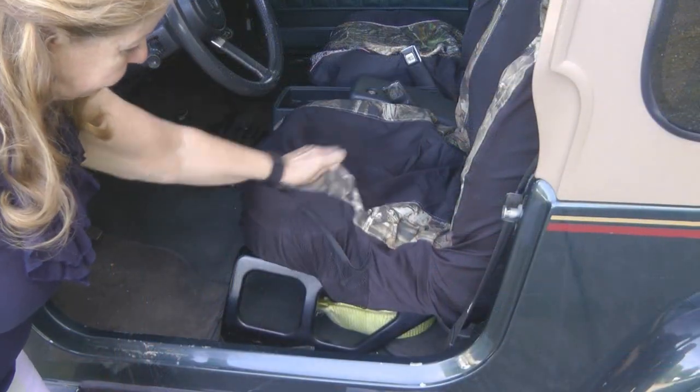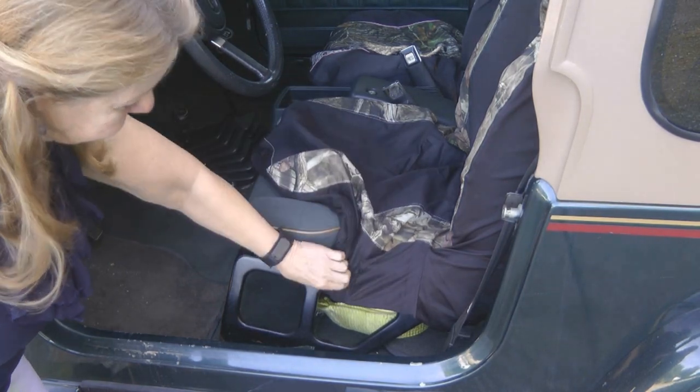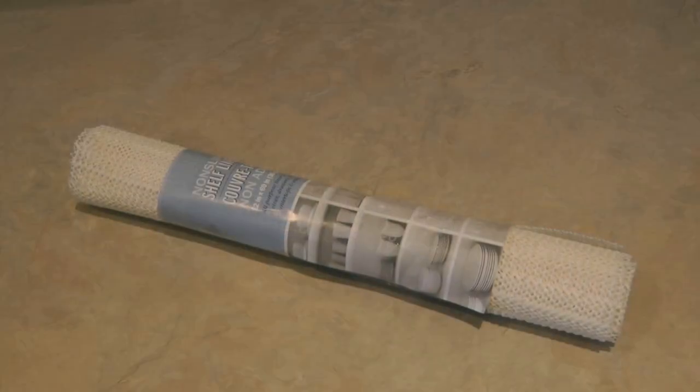Hi, it's AlaskaGranny. If you've ever installed seat covers in your Jeep or any other vehicle, you may have the problem that I do — every time I climb in and out, one of the seat covers comes off and slides around. Well, I figured out a quick fix to my sliding seat cover.